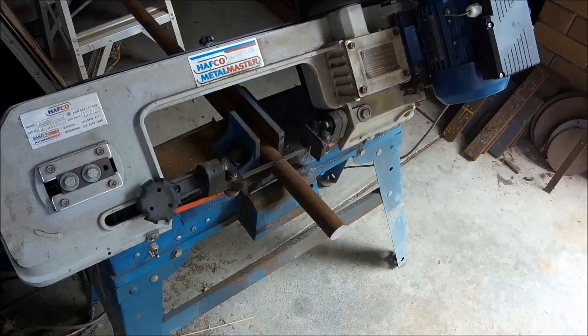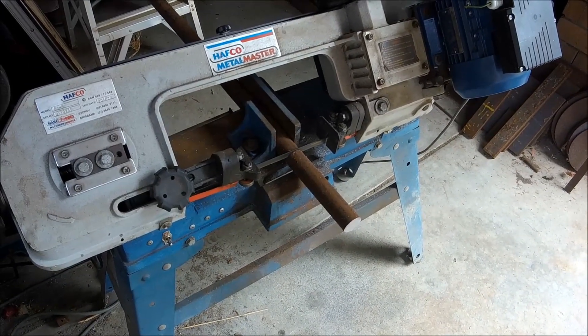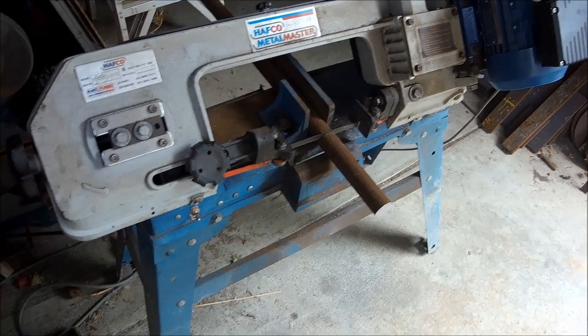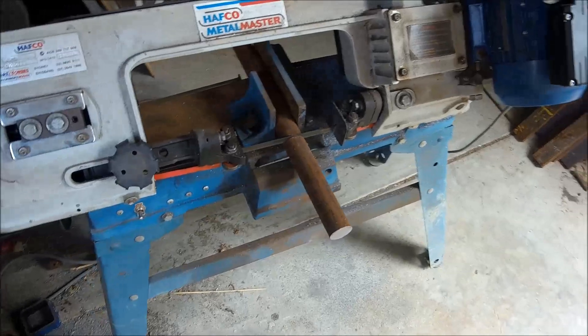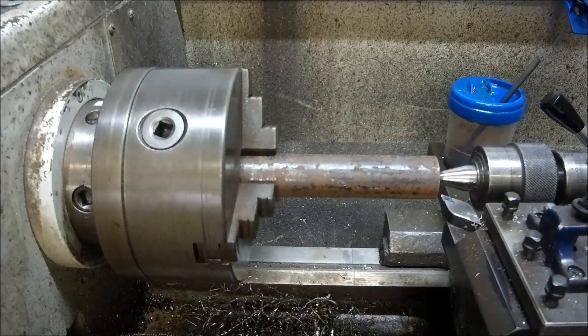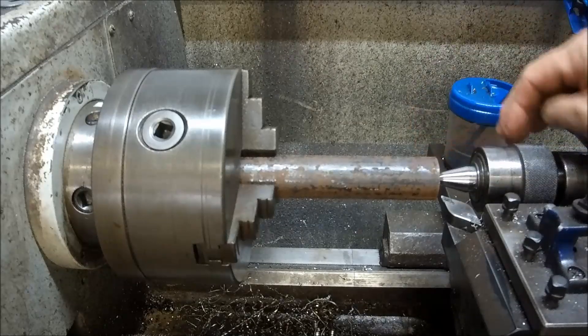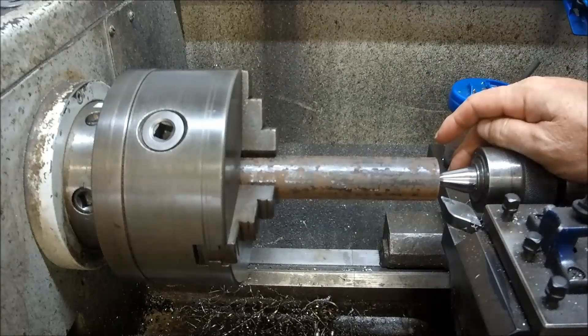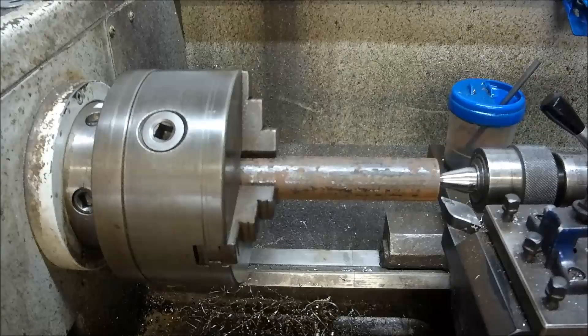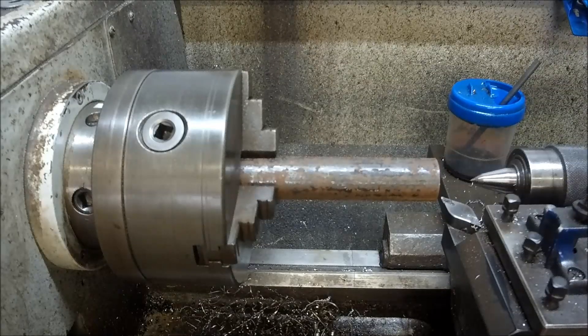My favourite machine — it saves my arms, my legs, my shoulder and everything else. I'll get the stock cut and hook it up in the lathe. So I've faced it off and centred it. We'll knock this down to 27.2. I might get that a little bit further out of the chuck, I think.